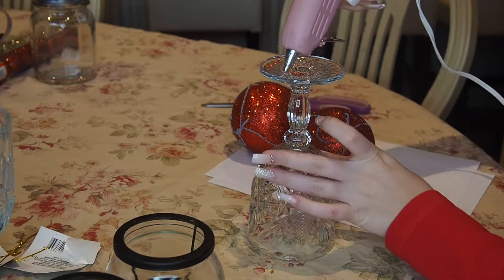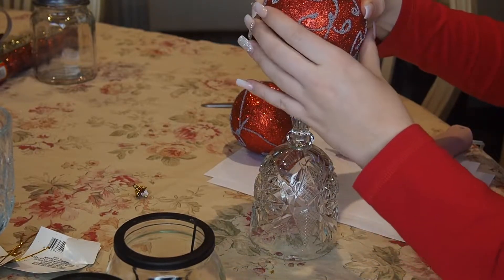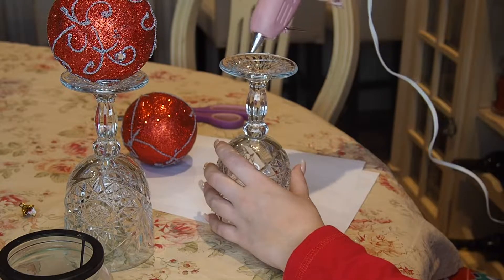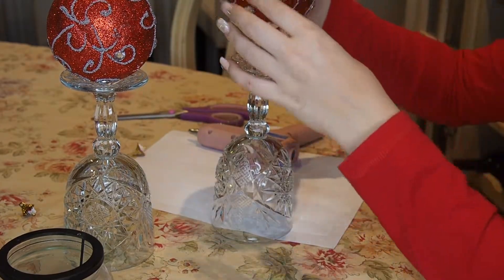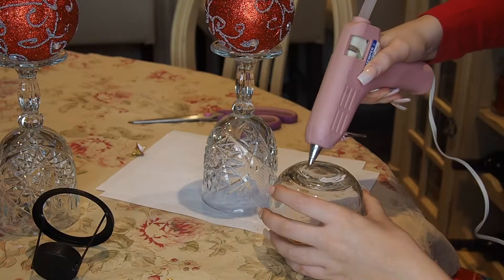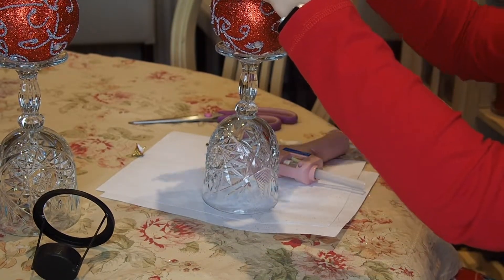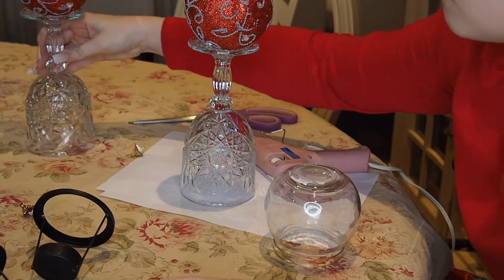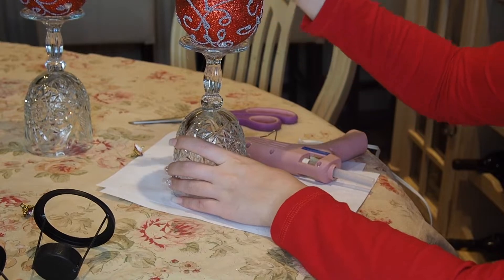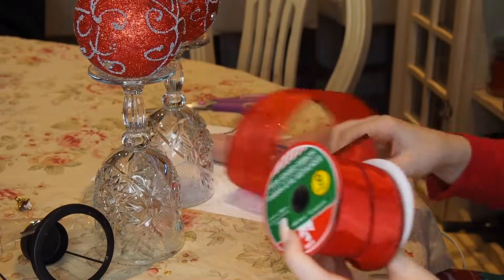For the first DIY decoration you're gonna need a wine glass that has a pretty flat bottom, any type of ball ornament that's pretty big, a cup that's able to sit on top of the ornament to put a candle in, and some tea light candles. The first thing I do is just hot glue the ornament to the bottom of the wine glass, then hot glue the cup on top of the ornament, and put the tea light candle in.